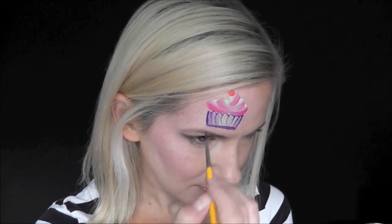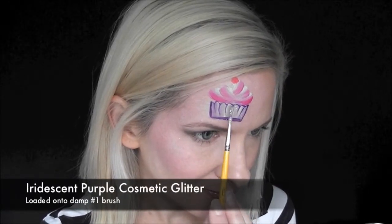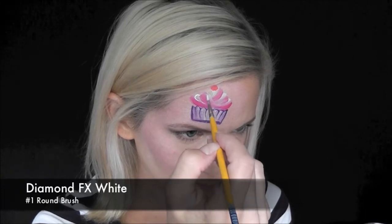I decided I didn't like the curvy zigzag line at the bottom so I just straightened it out. Now I'm going to be using some iridescent purple cosmetic glitter on a damp brush and just dabbing it on the cupcake wrapper.